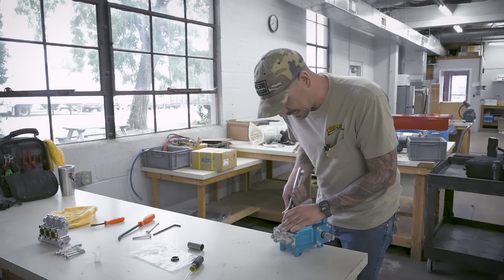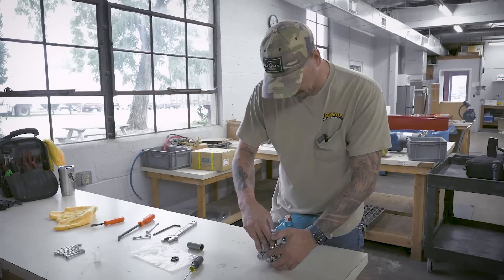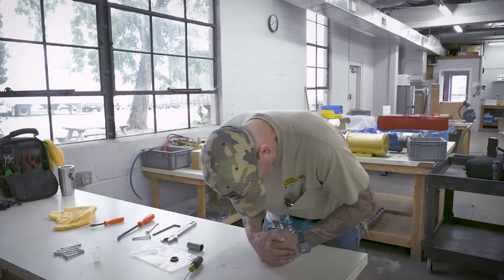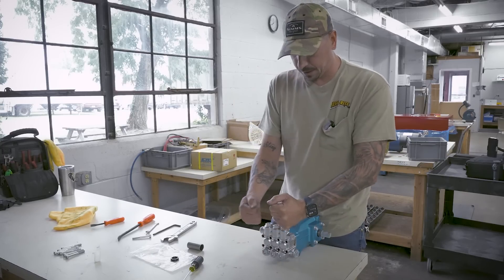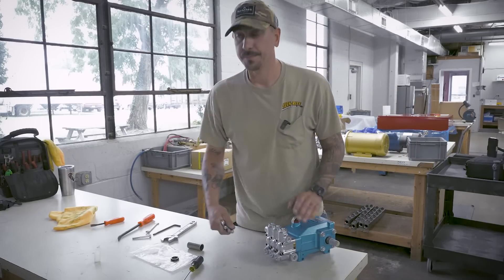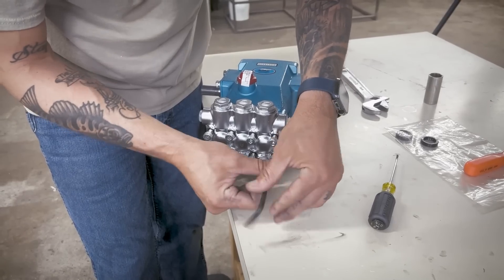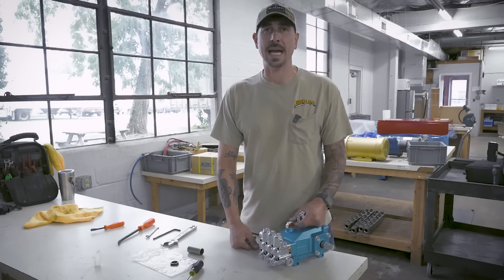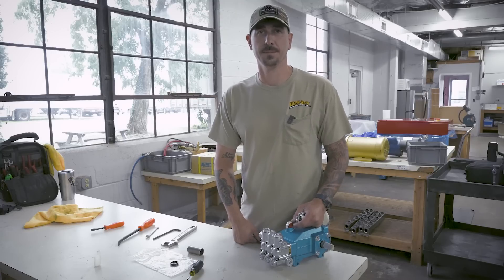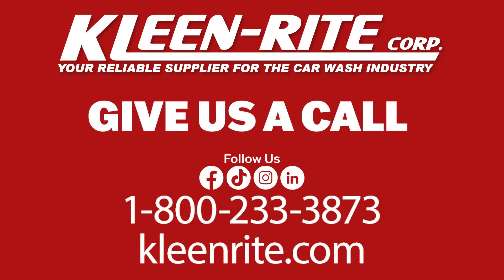I typically like to straighten these out as much as I can. Line up your seals with the plungers, get them started, and then in a rocking motion you can slip those seals back over the plungers. We can put this pump back in service or get it on the shelf so we have a backup. If you guys have any questions about 5CP pumps, seals, or anything else about your car wash, give us a call at CleanRite and we'll get you fixed up.